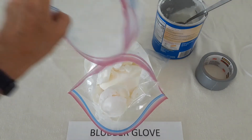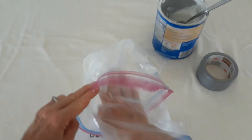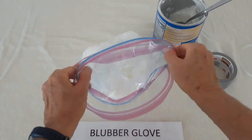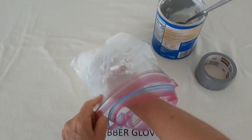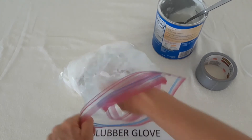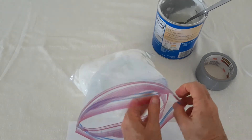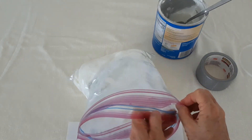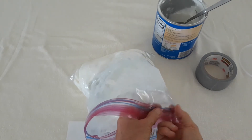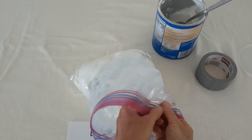I'll take my inside out bag, put my hand inside it, and then press it down into the bag that contains the shortening. I want to sort of smoosh it into the shortening so I can get it pretty evenly in there and lined up with the right side out bag. If I do this carefully, I should be able to line up the zipper seals and actually attach the two bags together.